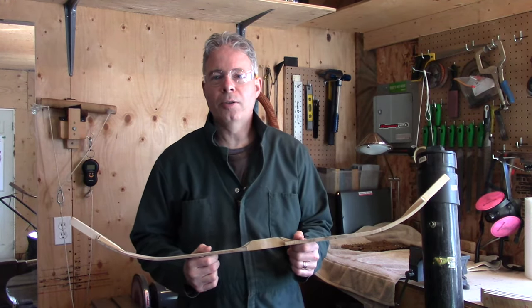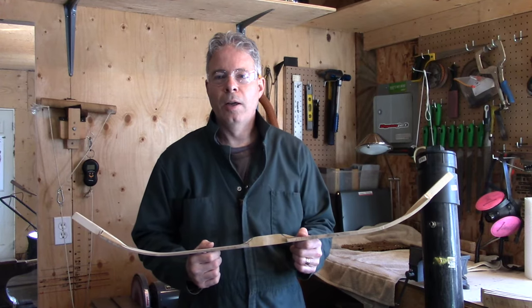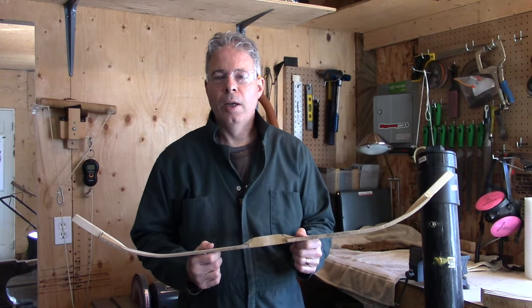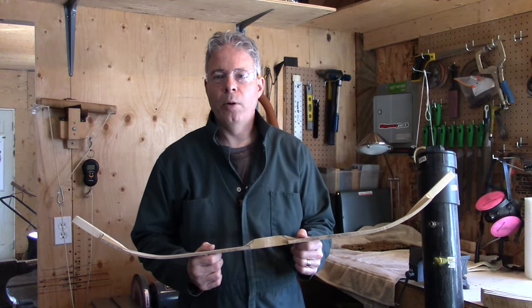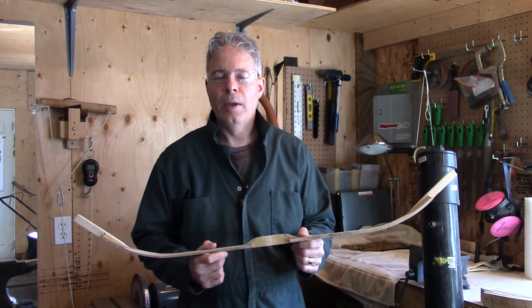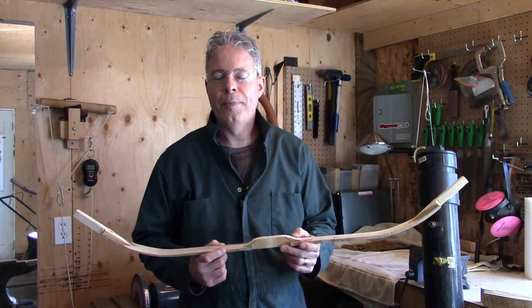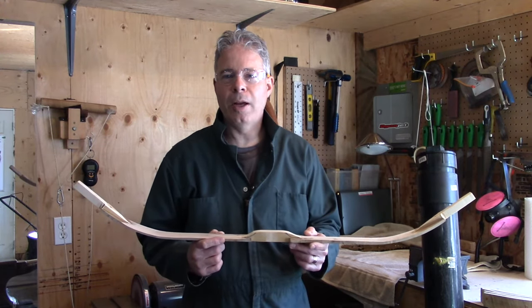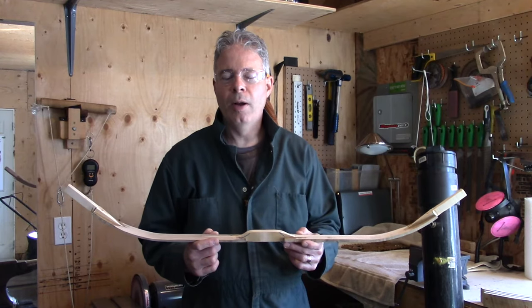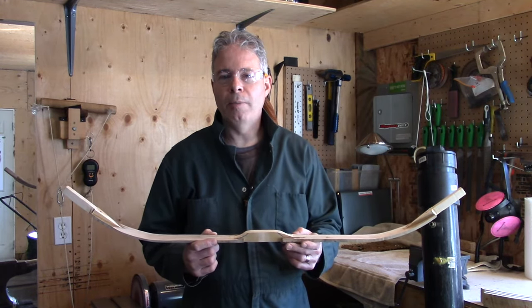It's Vern from VFC Archery. In this next year, I'm going to be working on a number of hornbows, as close to a Turkish hornbow as I can come. I have successfully made one before. I don't classify myself as being an expert hornbow maker — I think that takes many, many years if not a lifetime to do.